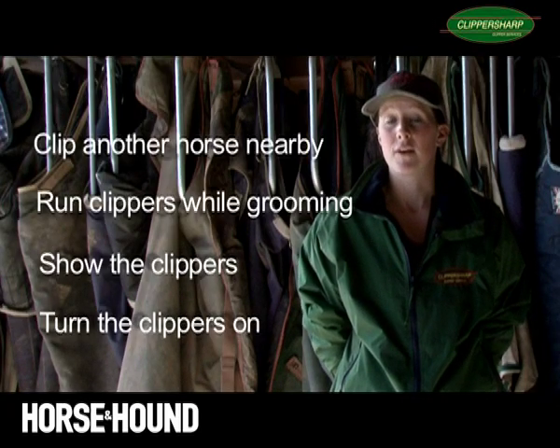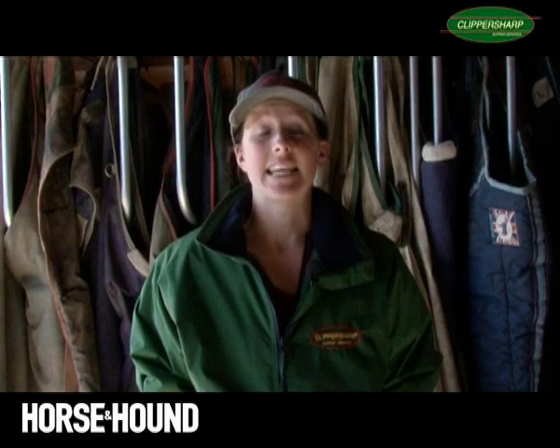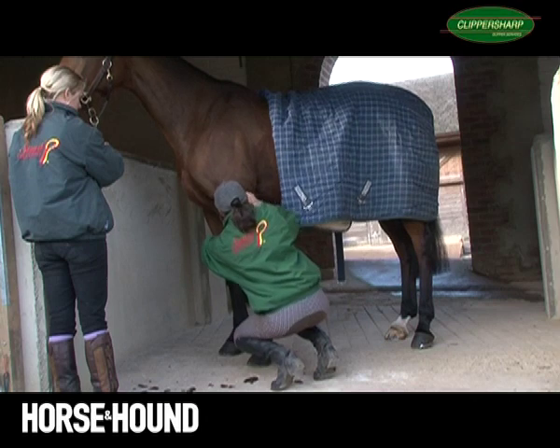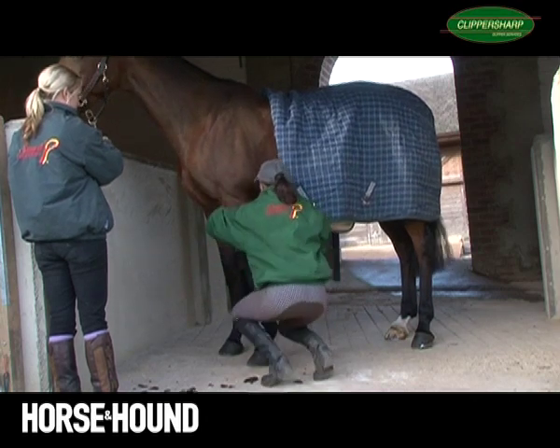The horse will let you know what it's comfortable and not comfortable with. If you feel that your horse is a danger to himself and of course you and others, it's usually a good idea to get a vet involved and sedation may be necessary. If you're clipping a ticklish area such as under the belly or your horse is being a bit restless, get a second pair of hands. They can help you restrain the horse or hold a front leg, which usually works.